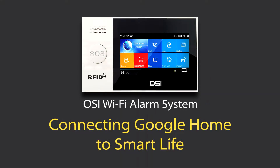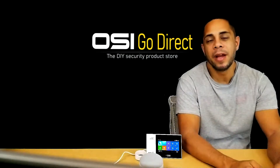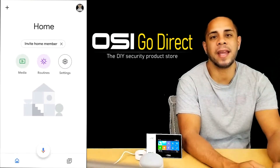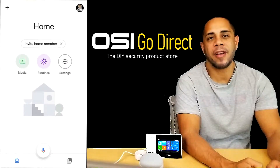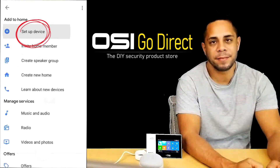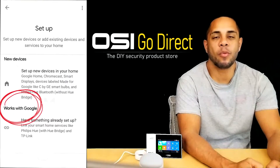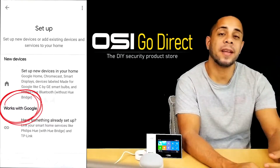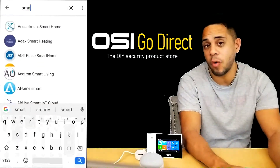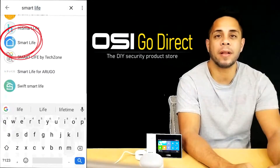Okay, so at this point you should have already had your Smart Life account set up. What we're going to do is open the Google Home app. Then you're going to select the plus icon at the top left-hand corner. Then select Setup Device. Then select Works with Google. Here you're going to see a list where you can Search, or you can scroll and click on Smart Life.